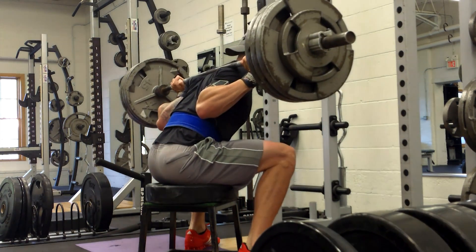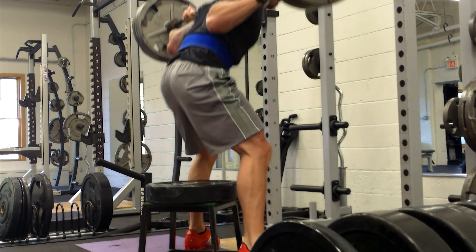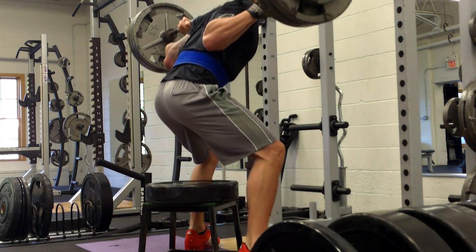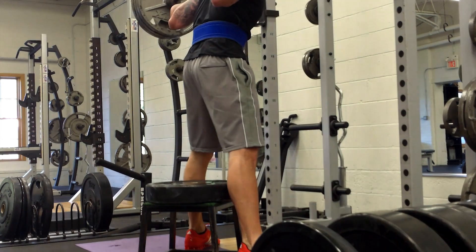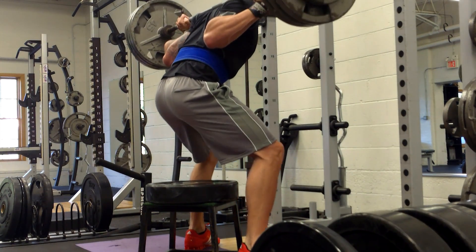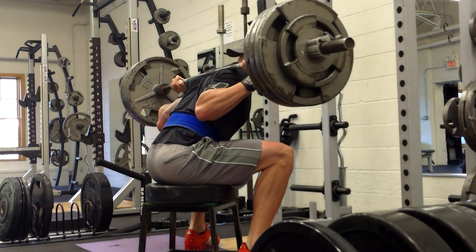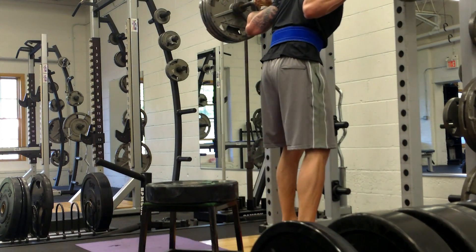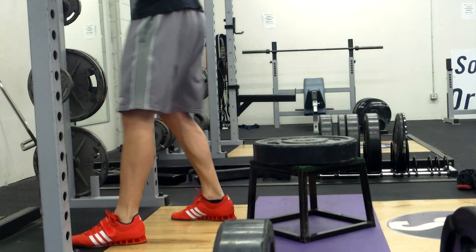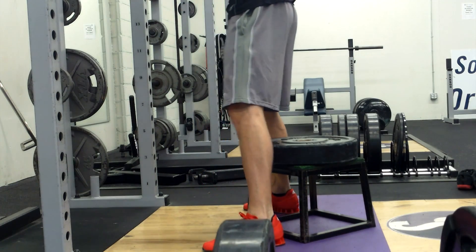I wasn't really happy with this set, and I know I say that a lot — I'm really hard on myself because I'm trying to get better and find things to work on. Speaking of things to work on, I'm sure many of you will mention my calves. Thank you, I appreciate that — I do need to work on my calves.